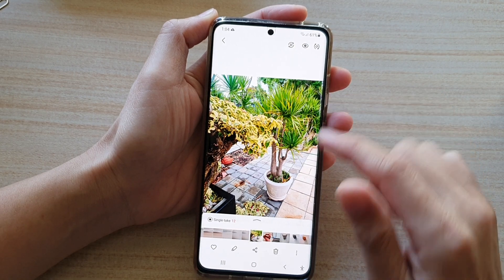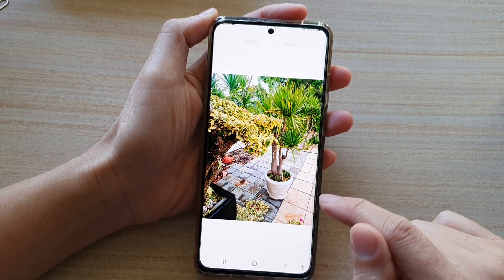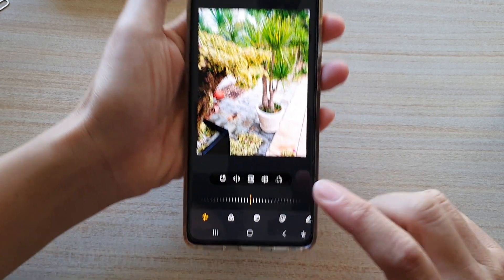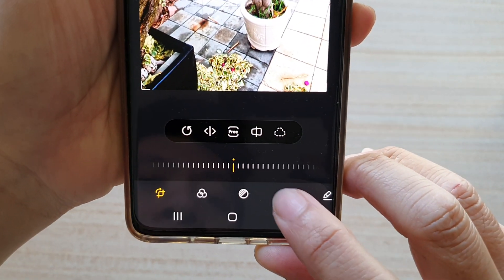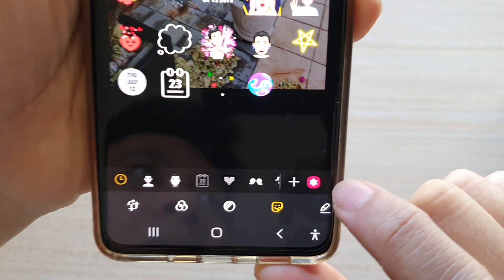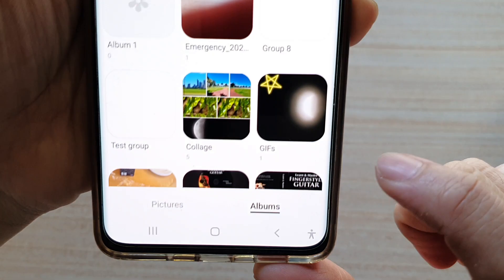Go down and select a photo that you want to edit — say this one here — and then tap on the edit button. Next, tap on the sticker button down here, then tap on the gallery button which is like the red flower button right here.